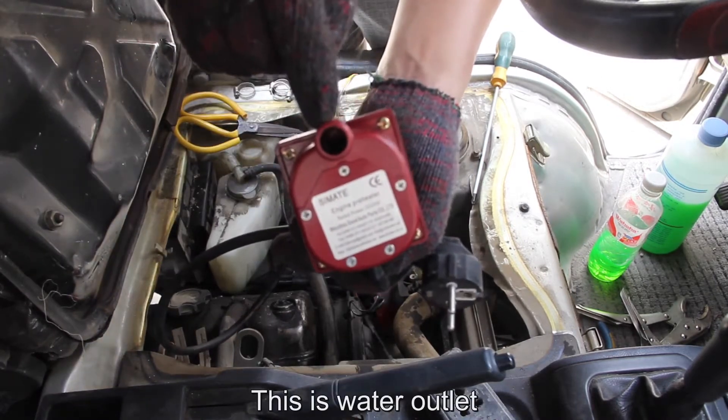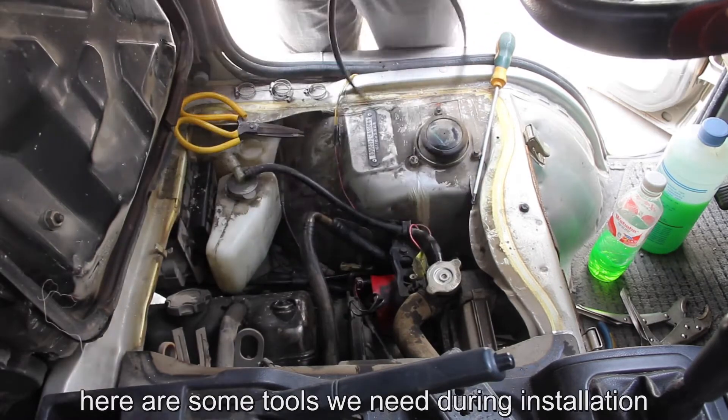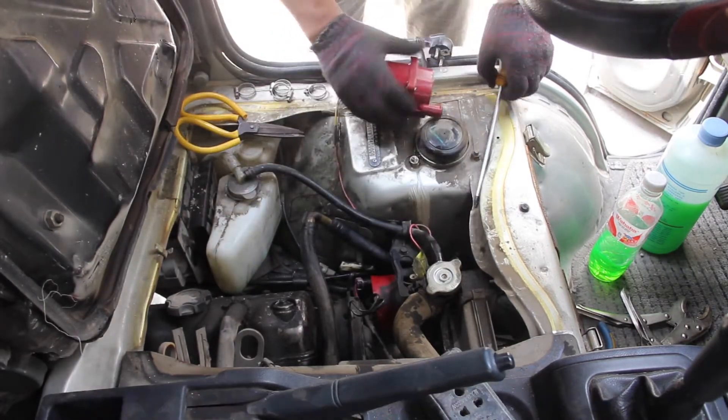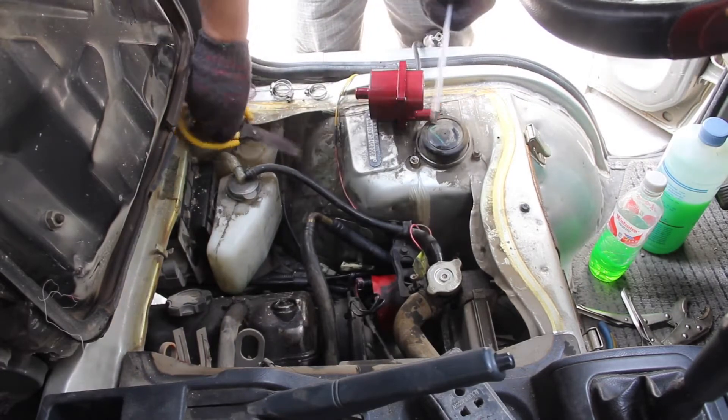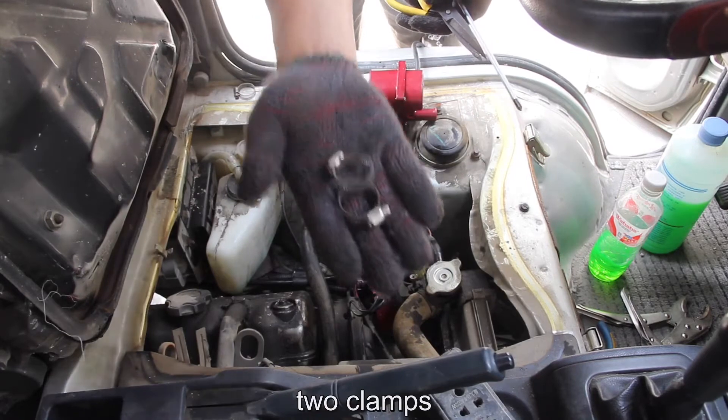This is the water outlet and this is the water inlet. Here are some tools we need during installation: a screwdriver, scissors, and two clamps.